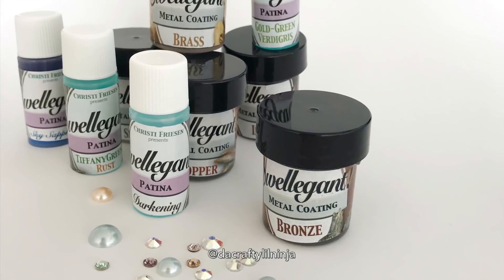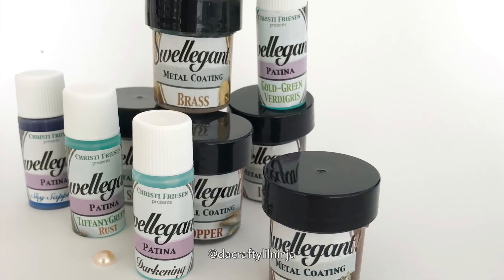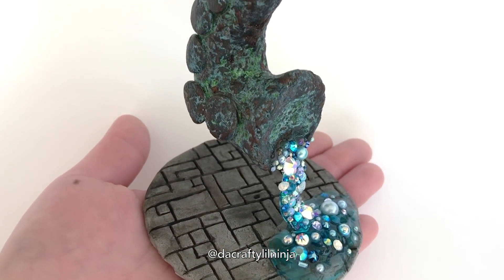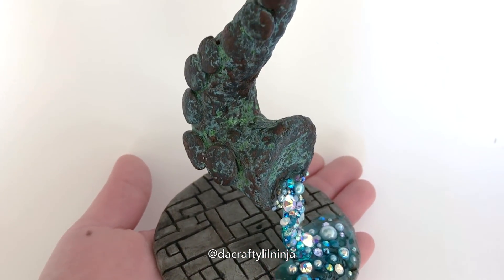Hey guys, it's Leanne the Crafty Little Ninja and today I have a different project for you guys. I'm trying out Swellegant and Patina with Swarovski look and I hope you enjoy.